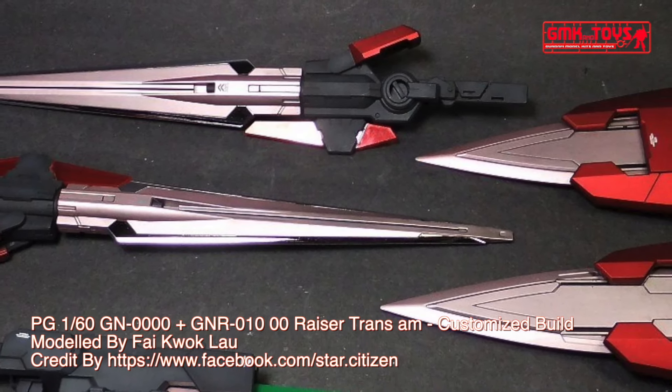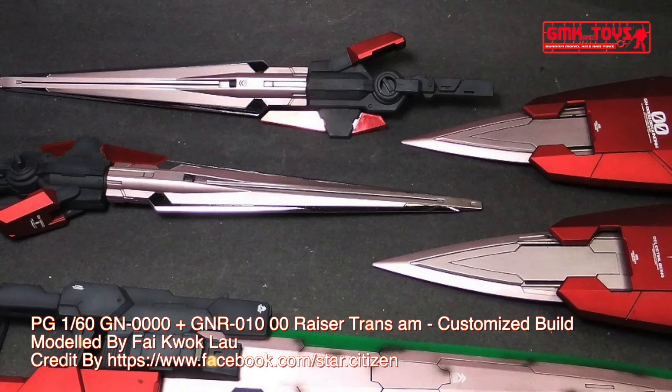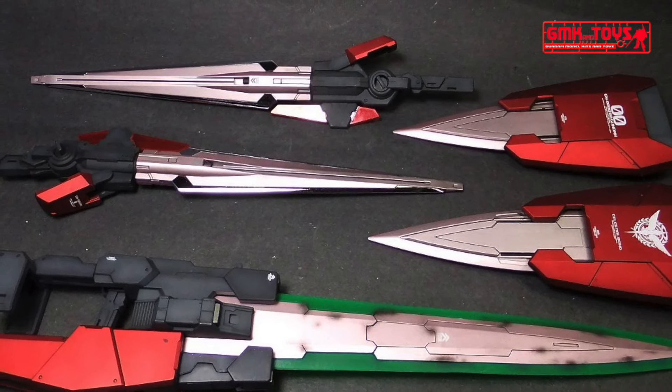Finally, this is PG-160th GN-0000 and GNR-010 00 Raiser Trans Am, custom build by Phyke Walk Loud.